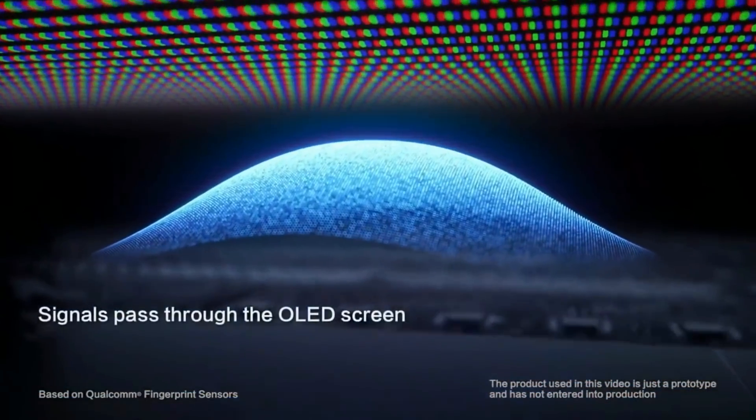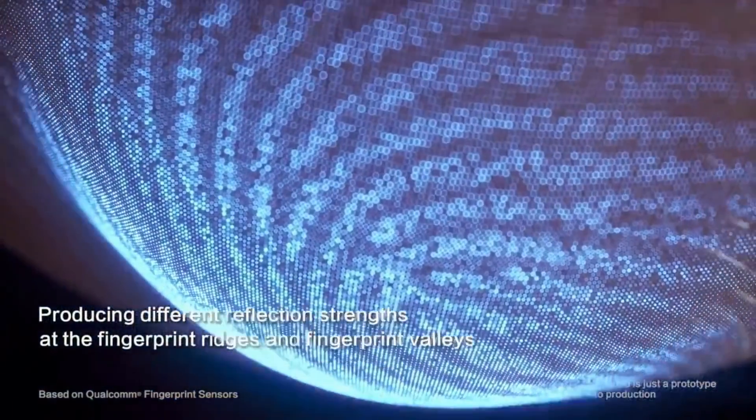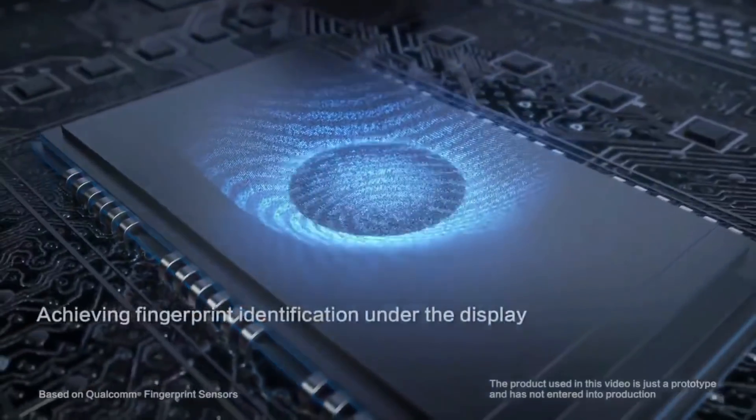Samsung is very invested in the in-display fingerprint scanner, which by the way is not the optical scanner — it's ultrasonic, which is much faster and covers much more area than an optical scanner.